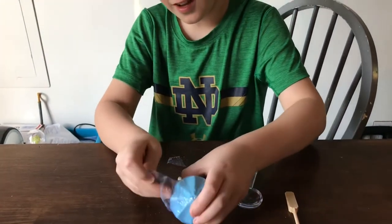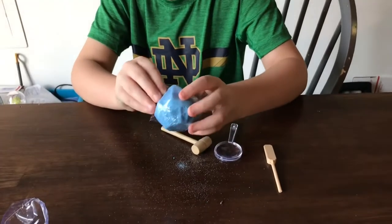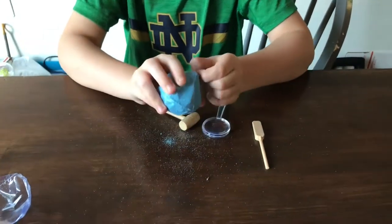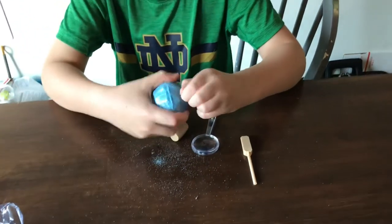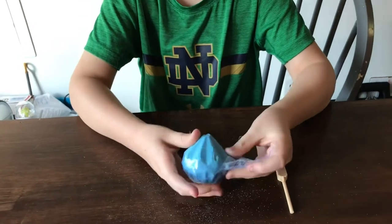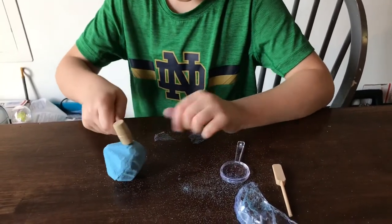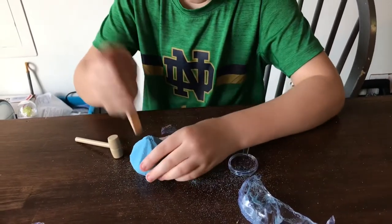I'm trying to open it, it gets all the dust out — gonna get in your eye. It's pretty messy. This is the first time I've ever gotten one. Are you gonna get a thousand dollars worth of diamonds? I don't know, we're gonna break it open. I really don't know how to do this.